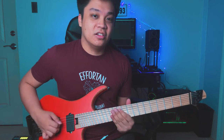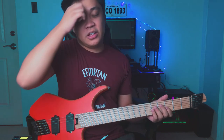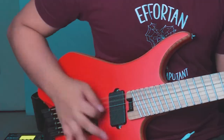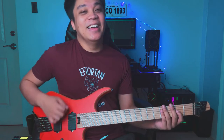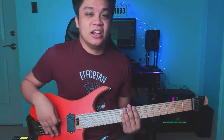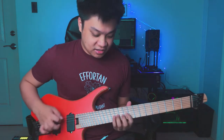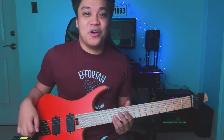I chose to play it lower so I can take advantage of the open C. That's why I'm in Drop C — so I can use it for the chugs. I just decided this week I'm going to use the classic chord progression. I love this chord progression. Can't go wrong with that.